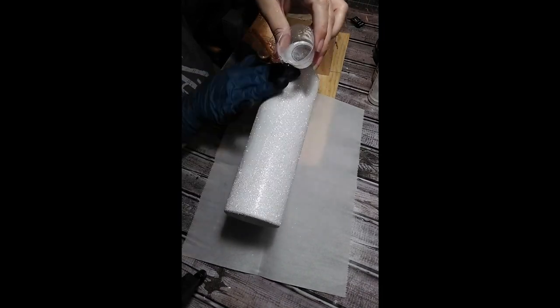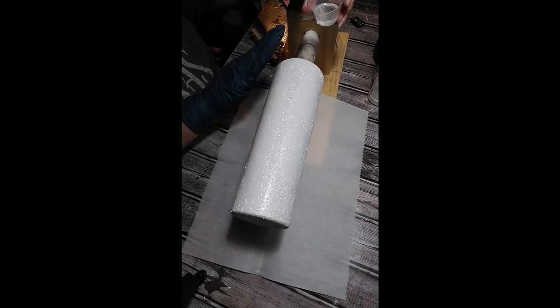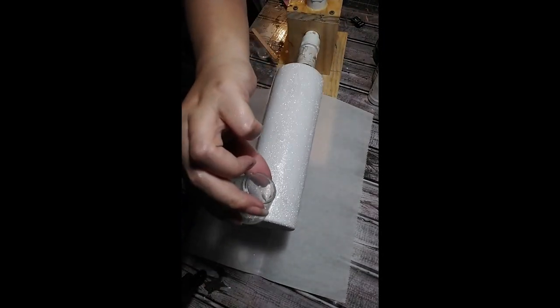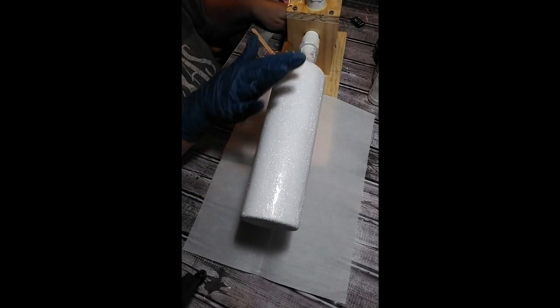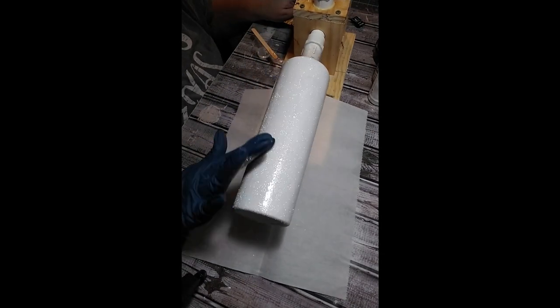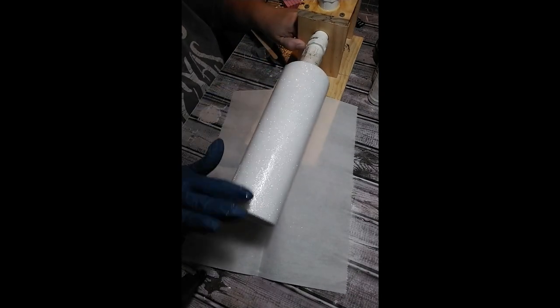I'm applying — I believe this is 20 mls of epoxy, but then I added a little more, so all together I used 35 mls of epoxy.